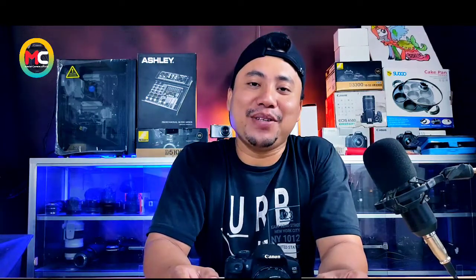Halo, Assalamualaikum warahmatullahi wabarakatuh. Masih bersama saya Arman di channel Master Camera, solusinya kamera rusak.